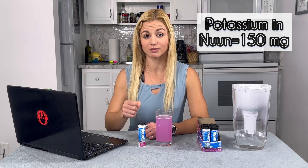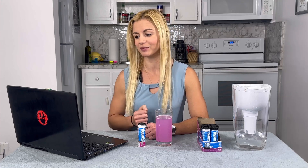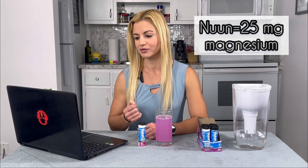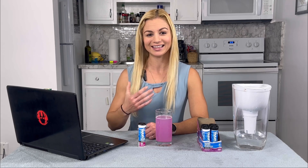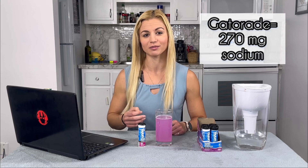Potassium helps muscles relax after contraction. Nuun also contains 25 milligrams of magnesium, which helps muscles relax after contraction as well — Gatorade has no magnesium. Being deficient in magnesium or potassium can lead to muscle weakness and muscle cramps, so definitely good to have when exercising in the heat and losing electrolytes through sweat. For sodium, they're fairly evenly matched — Nuun has 300 milligrams per serving and Gatorade has 270 milligrams in a 20-ounce bottle. Sodium helps the body maintain homeostasis.